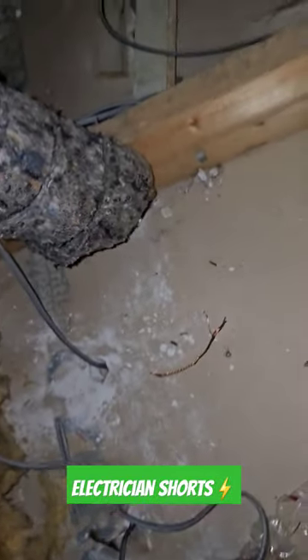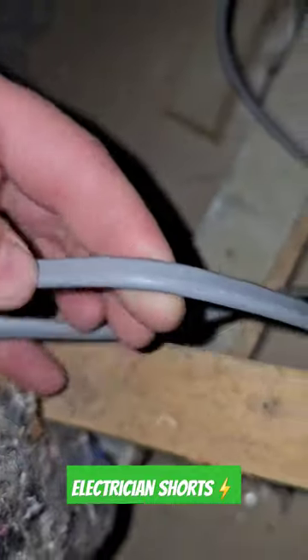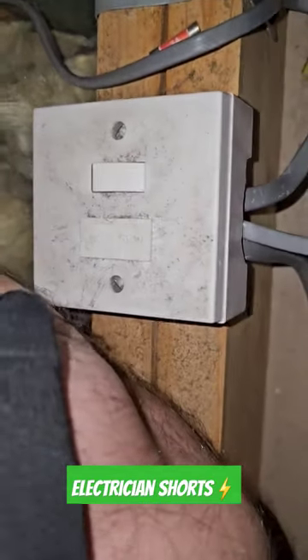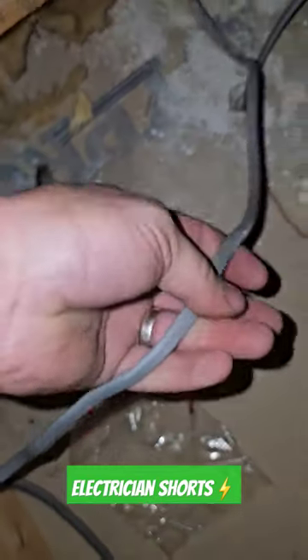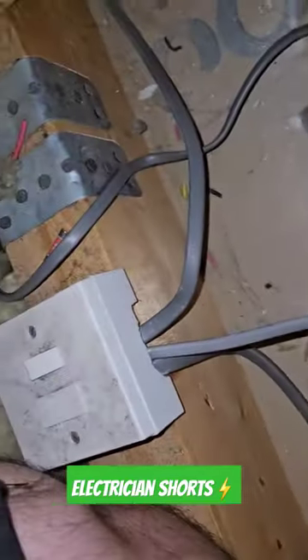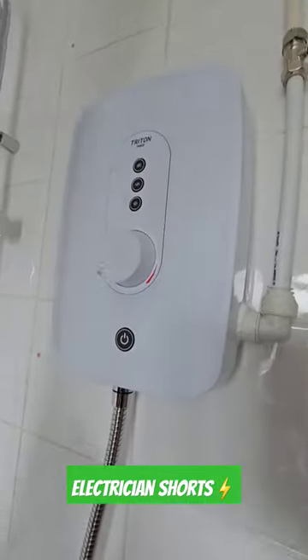So a plumber plumbed in a new shower, which goes down there, and he's wired it in 1.5mm. He's told the client that it keeps on blowing the fuses, which comes off of this fuse connection unit. The shower is 9.5kW on a bit of 1.5mm.